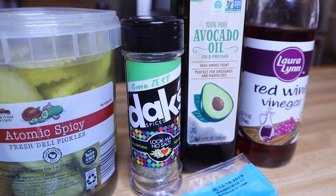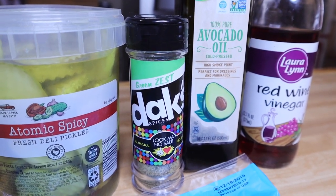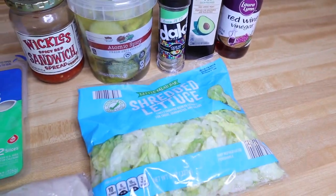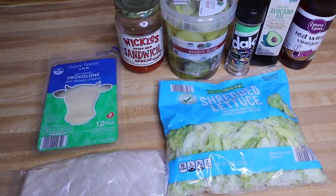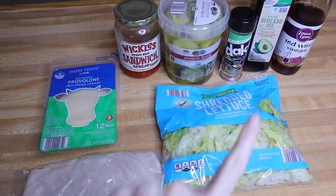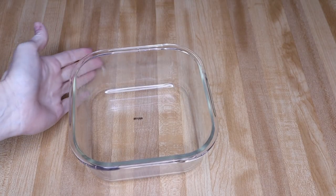On top of the sub in a tub at Jersey Mike's they add in some spices, and I'm not really sure what those are, but the closest I found is the Green Zest from Dax Spices. I love all their spices — none of them have sugar added, and none have salt added, so you can add your own pink salt. You can also add other items like onions or banana peppers — this is just my version.